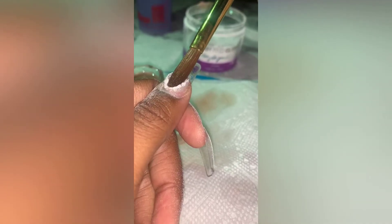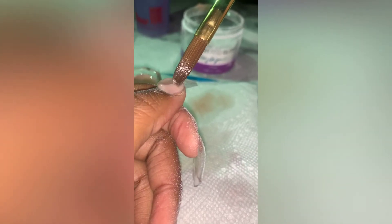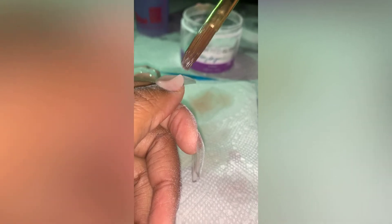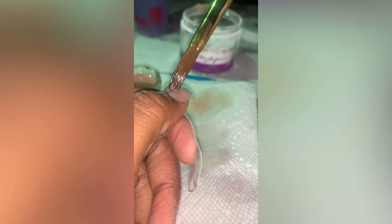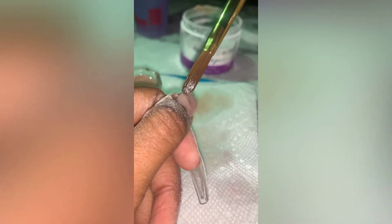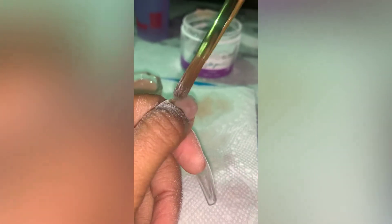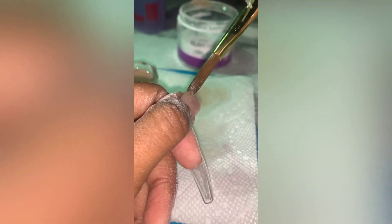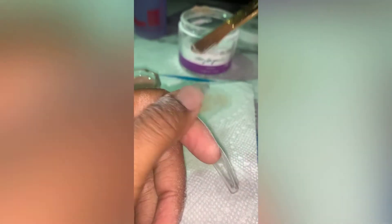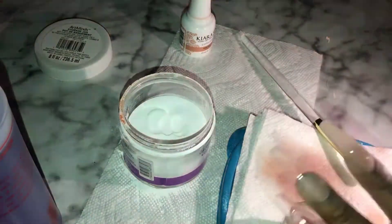I ended up getting more of an opaque nude, which is fine. This is me applying the first bead now. I'm not perfect — I don't always do it right. But look at the end — after I'm done, the set looks great because of drilling and filing. It's always the first nail I struggle with, but by the second one I'm perfect.